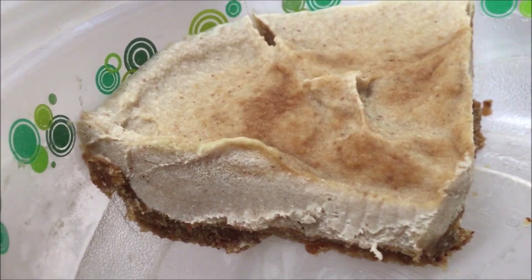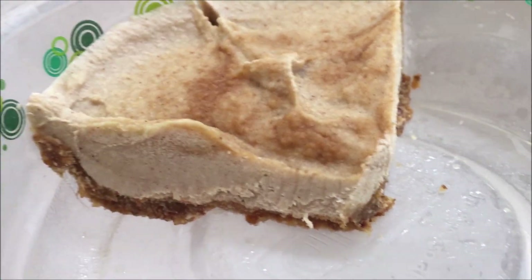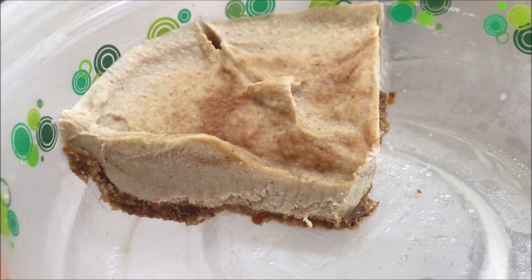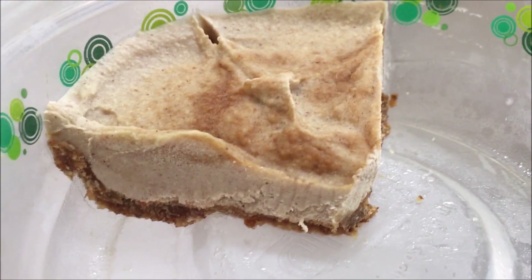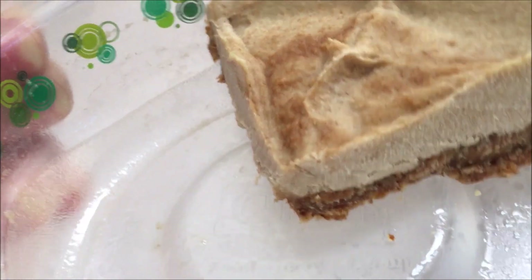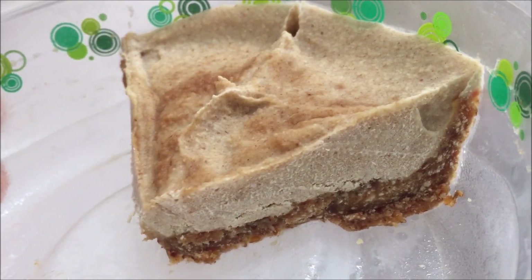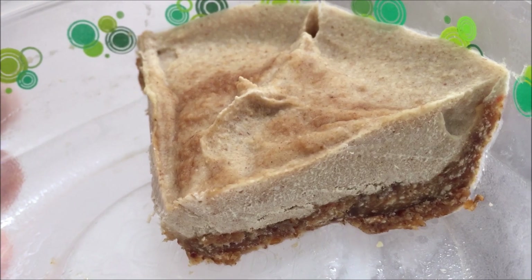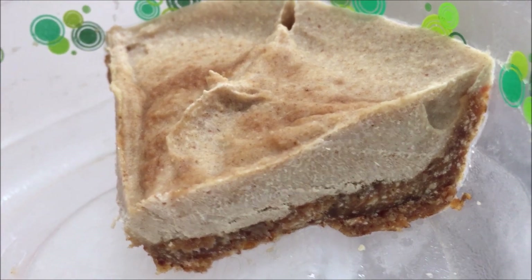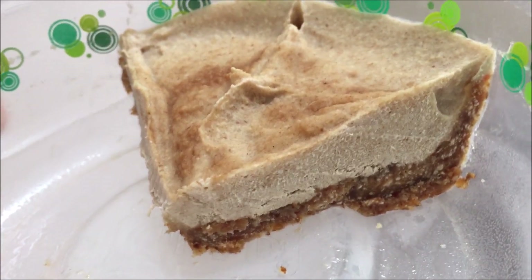This is raw vegan cheesecake — you don't have to freeze it, but I keep it frozen because it takes me a while to get through higher fat meals like this. I just pull pieces out when I'm ready to eat them so it lasts longer. Raw vegan cheesecake is amazing. You can search YouTube for raw vegan cheesecakes and find a gold mine of different versions. This one I kind of tailor-made to my preferences, and it is so delicious.